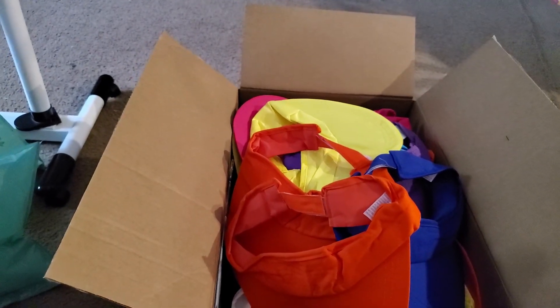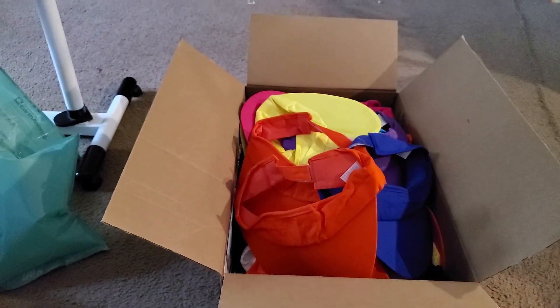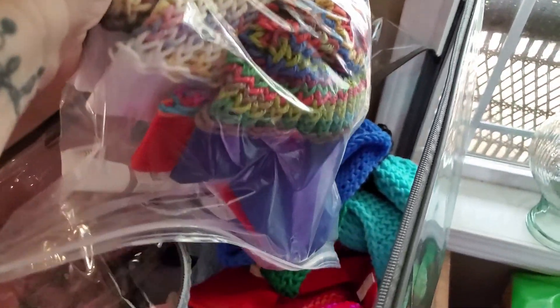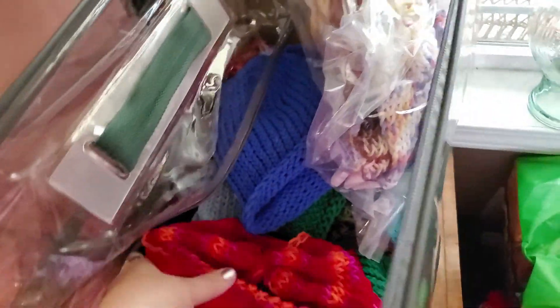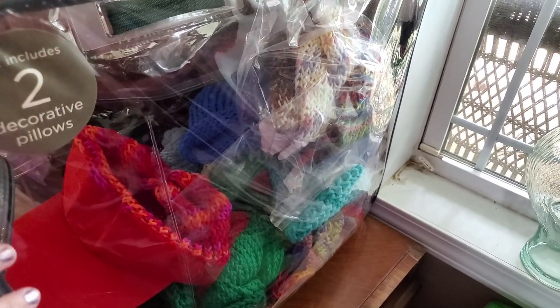I think it's more than that because look how many hats I have ready to go — I just made them last week. I've got this bag of visor hats, more visor ones in here, and this whole clear container — like one of those comforter bedroom storage containers — and it's over half full.